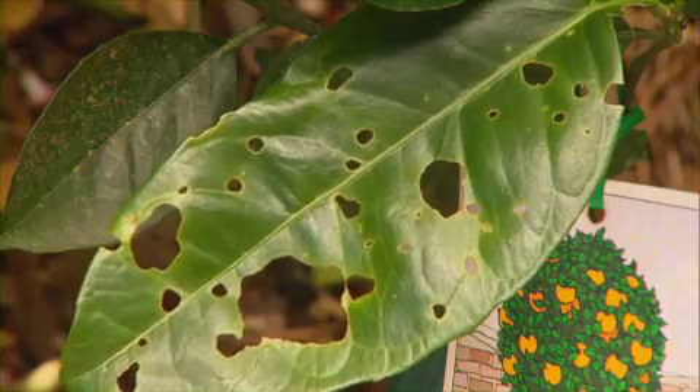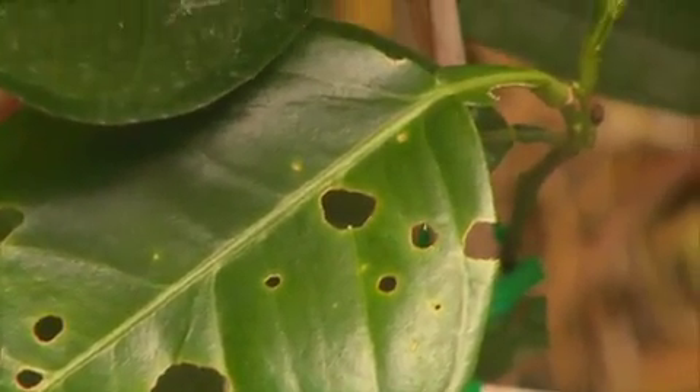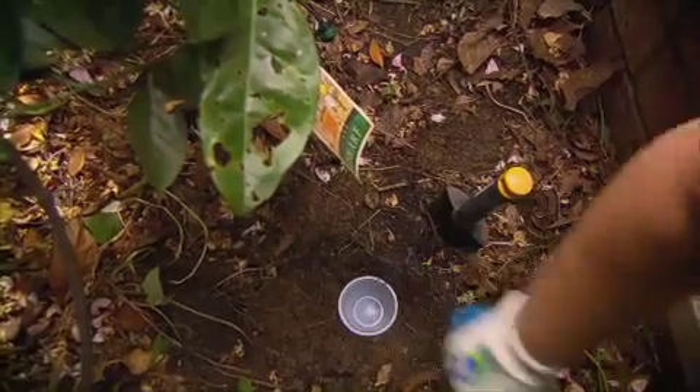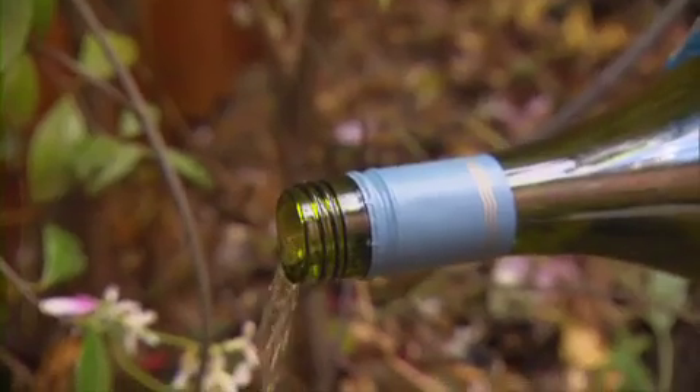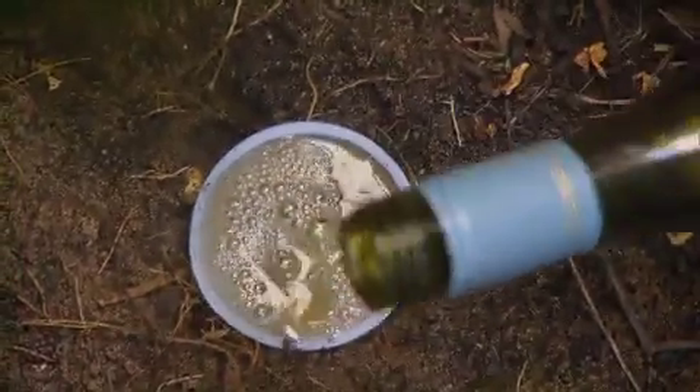The rains have also brought out the snails. Look at the holes in my leaves on my new orange tree. I'm putting down an organic bait by sinking a yogurt container filled with wine into the ground. At least the snails will die happy.